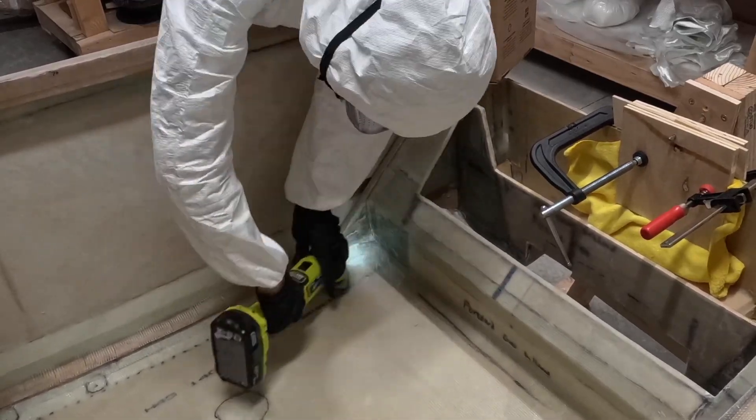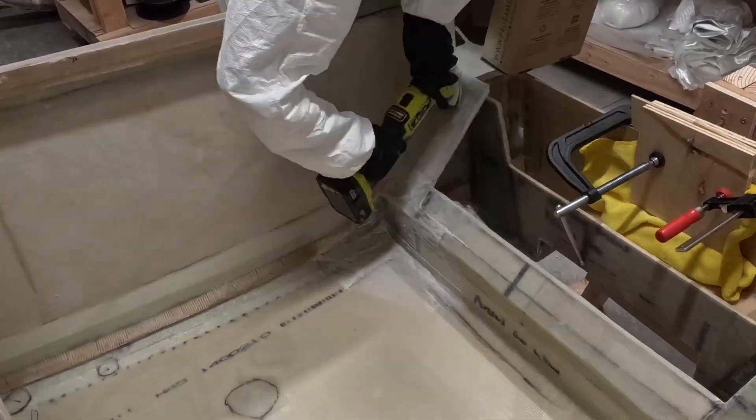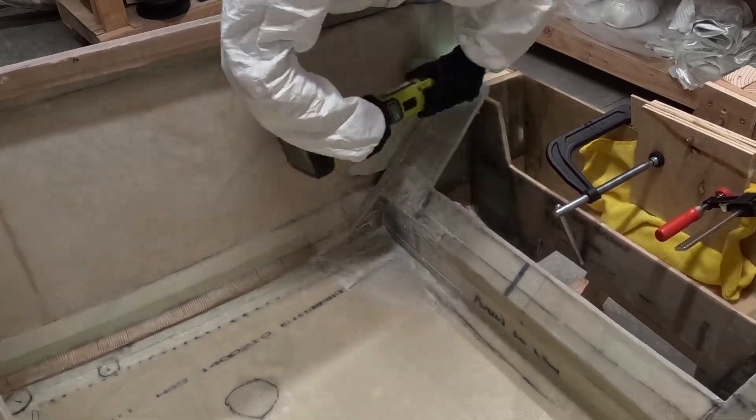After smoothing out the lower longeron transition, I sanded the forward landing gear attachable kit, as well as parts of the fuselage sides and floor, to aid with the mechanical bond of the reinforcement layups in this area.